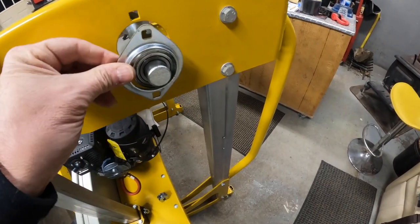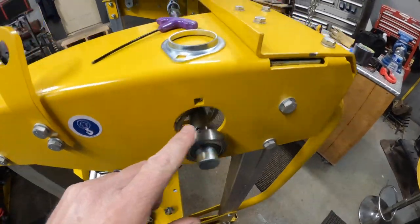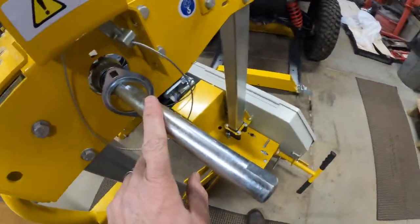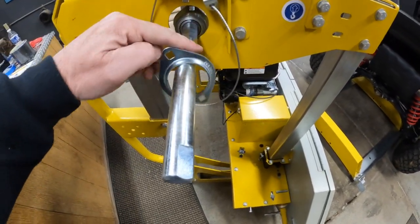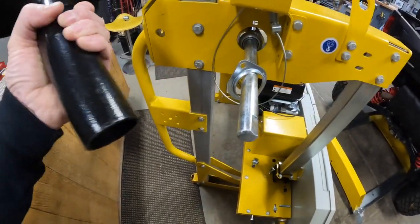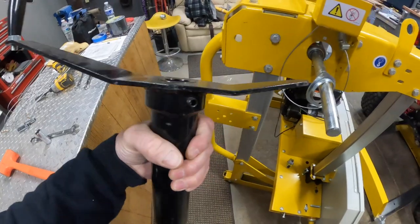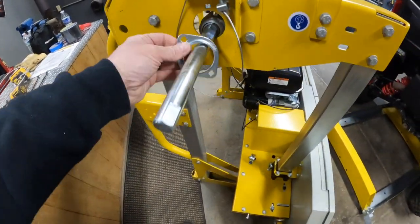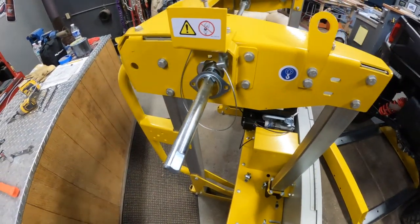One on the inside facing this way, one on the outside — same for the other side. When you install the shaft, the longer side with a flat spot goes out a bit more — that flat spot is where you'll mount your larger crank handle with the set screw. Just go through the instructions, put this in, get the bolts tightened, and move on.